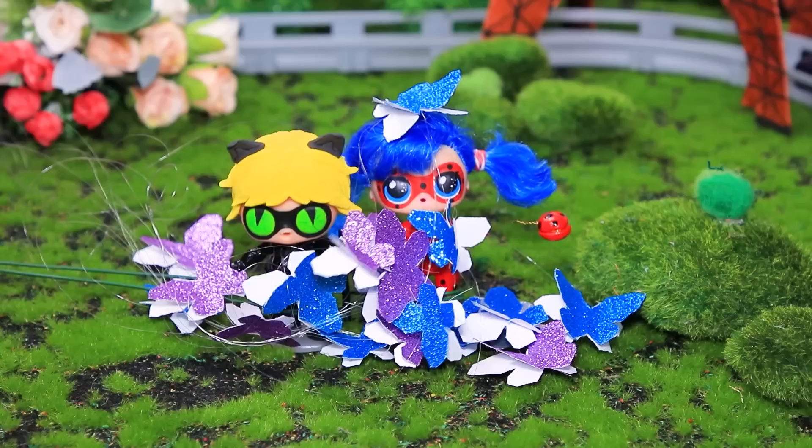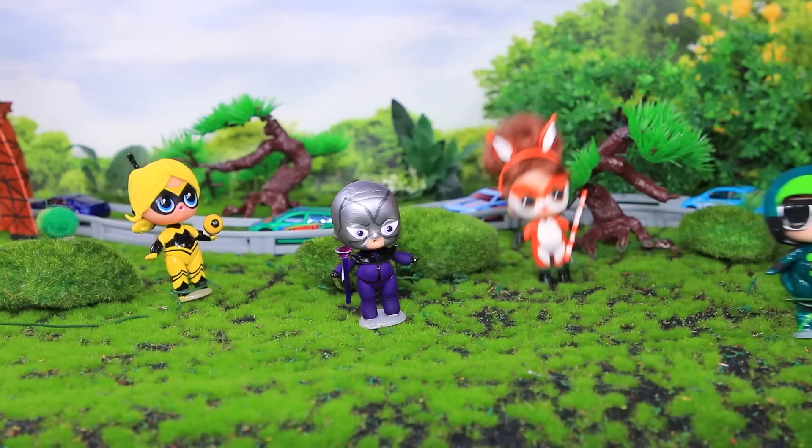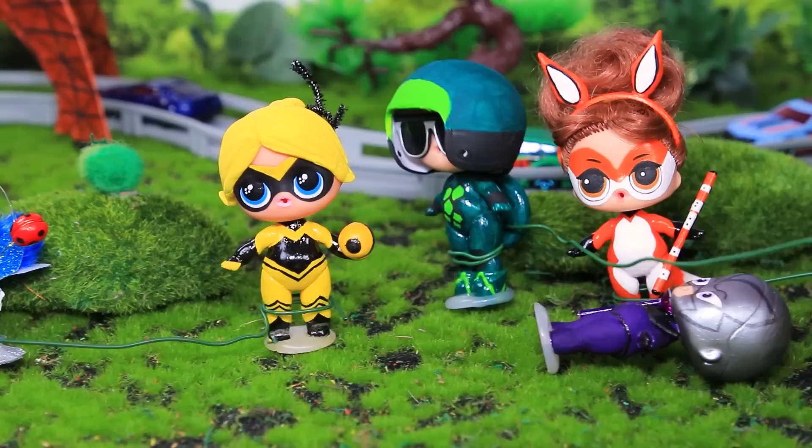Ladybug, there's too many butterflies! I'm losing strength! Cat Noir, we can't do it on our own! We're coming to rescue you! Rena Rouge, Queen Bee, Carapace — we're here and we'll help you! The power of Fox, Bee, and Turtle Amulets unite! Hawk Moth, you won't stand it for sure! The power of all the superheroes beat the villain!